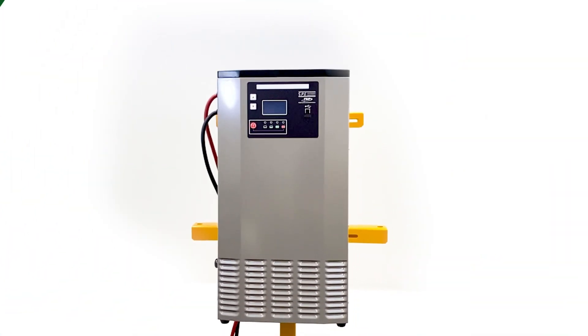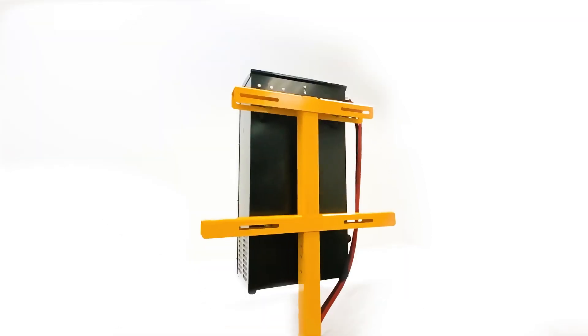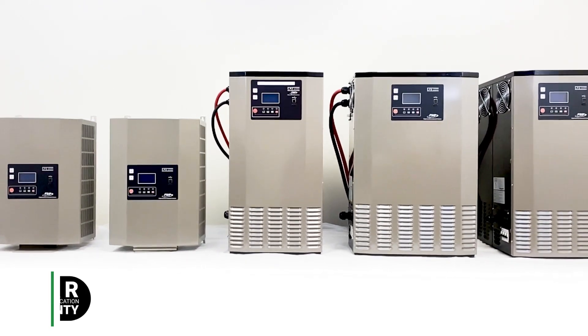The 3-phase units also come with rubber feet to stand alone, or all units can be wall or stand mounted with our optional vertical charge stand. These units are incredibly reliable and now come with a 5-year warranty.